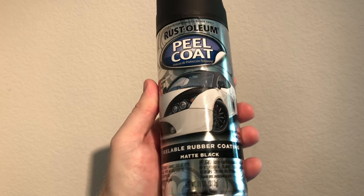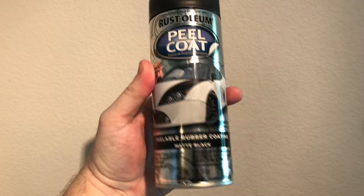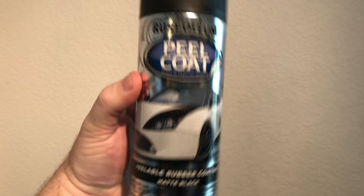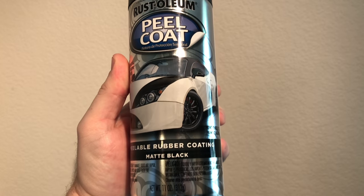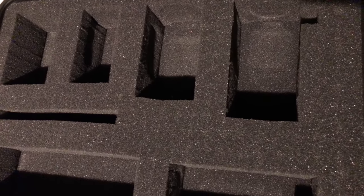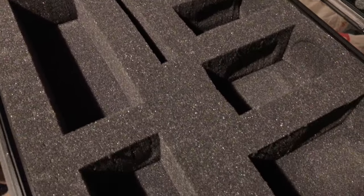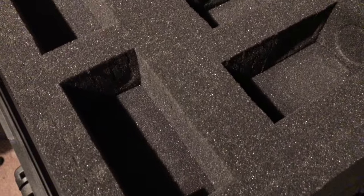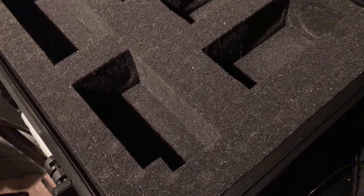This is the stuff we're going to be hitting it with — this Peel Coat by Rust-Oleum. It's basically a peelable rubber coating once it dries, similar to Plasti-Dip. You can use that as well. I've removed my eyepieces — this is what the eyepiece case looks like without everything in there — and I'm going to take it outside and begin to hit every corner I can with this spray.